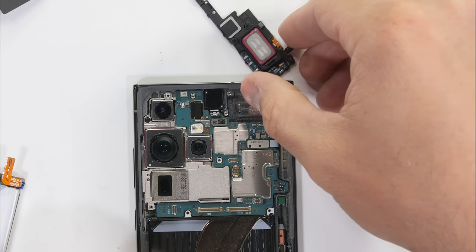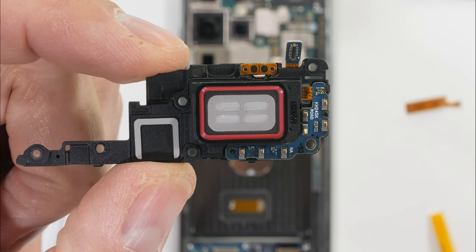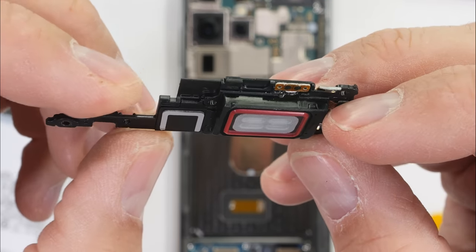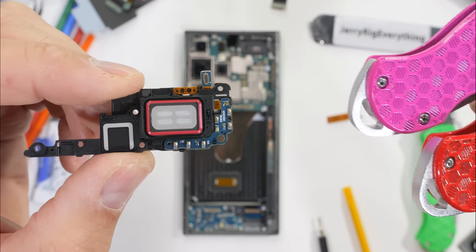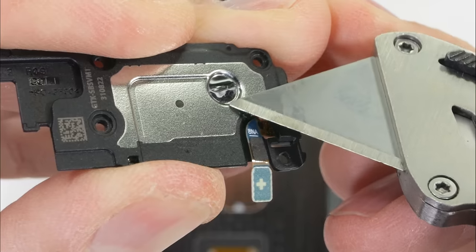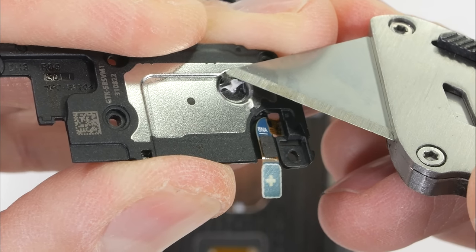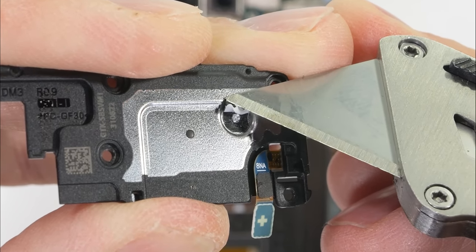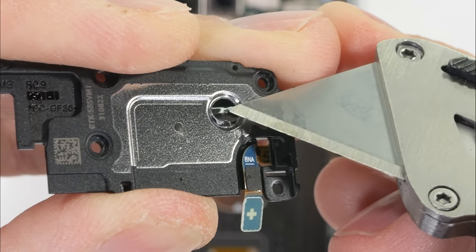You might have noticed that the S23 Ultra does not have a vibrator inside, and that's because Samsung has built it into the earpiece. This earpiece has a gasket — let me know in the comments what color you think it is, red or pink. Both of the stereo speakers do have foam balls inside, which help give the speakers more internal surface area, making the sound sound bigger than it actually is.